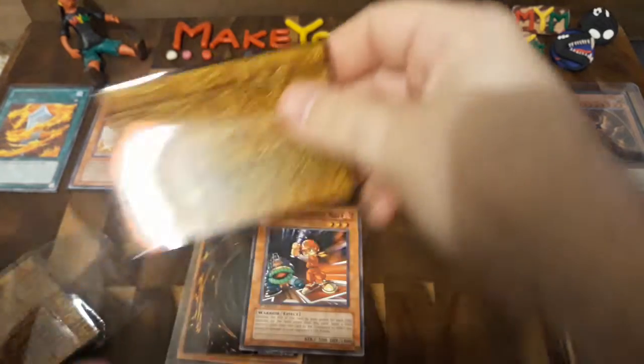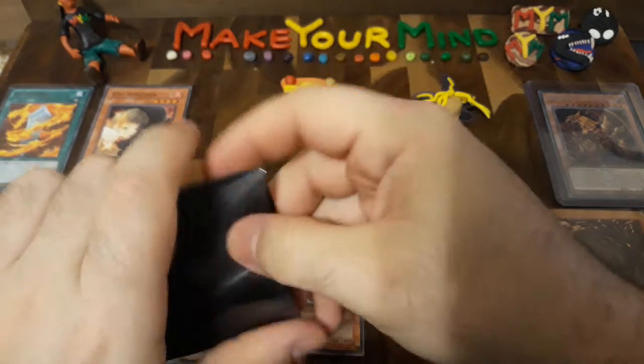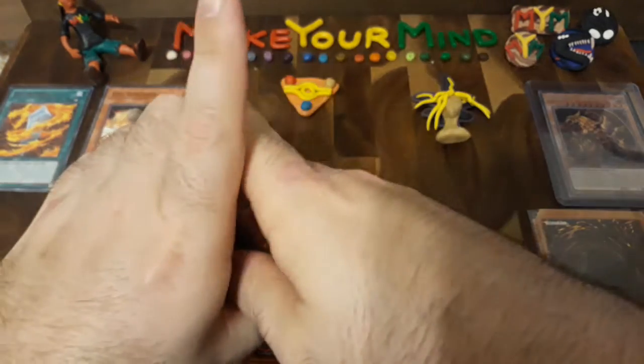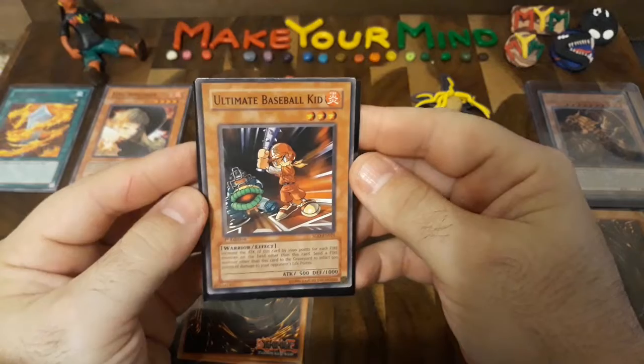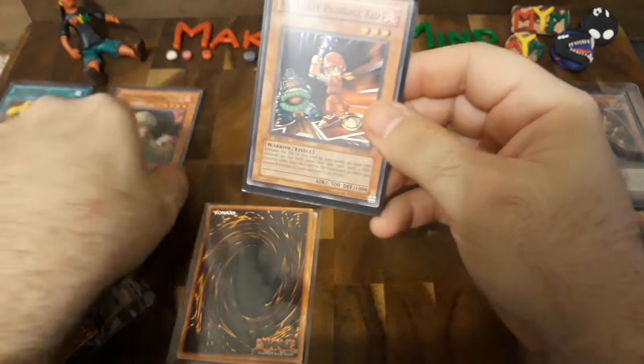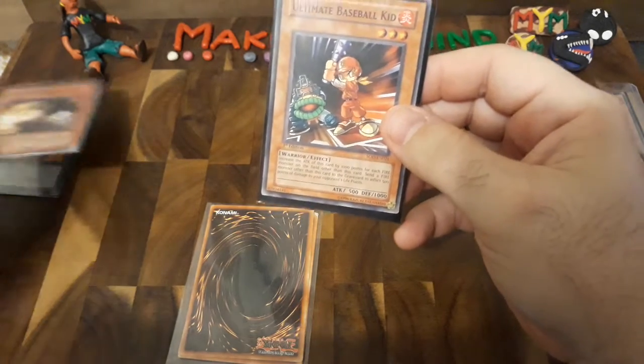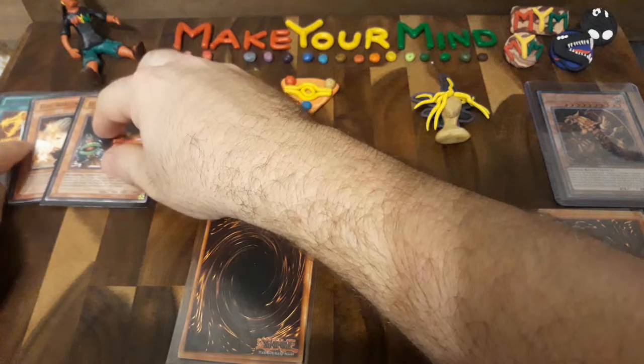Of course it's got a little bit of whitening — it's seen better days as you can see in the back. It's pretty beat up, but this one is a lightly played. It's just a freaking cool card — I love the Ultimate Baseball Kid. The Ultimate Baseball Kid is going in its sleeve. I never thought I'd be doing a card reveal video, but once again this is all more or less nostalgia for me.